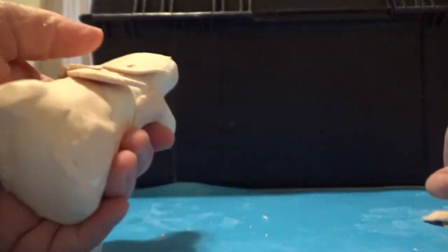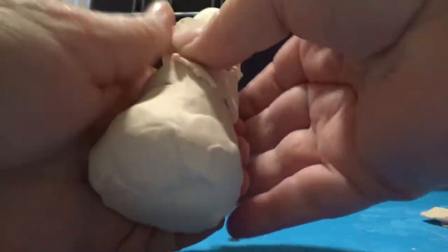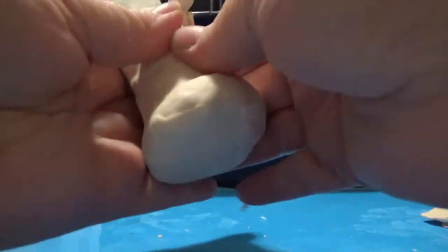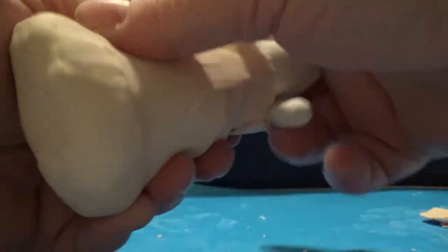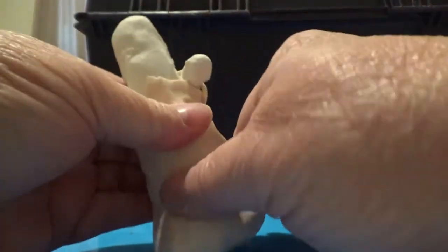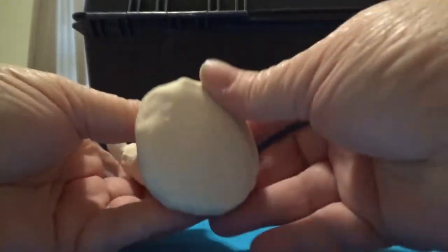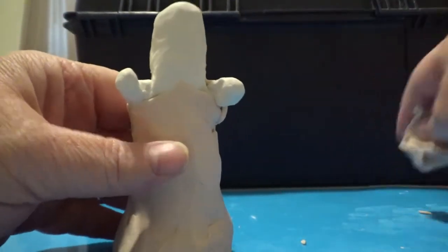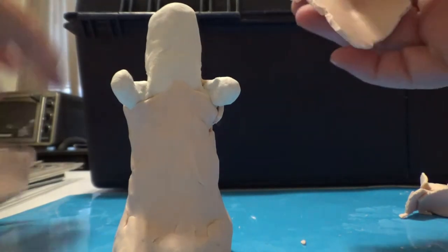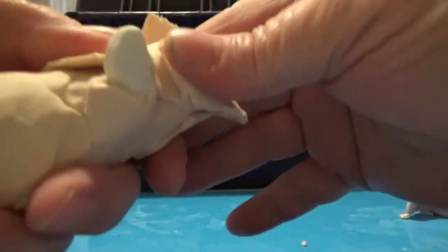I'm just taking pieces and bits. I will try to work out all of the seams. I wanted him to have a little bit more of a bottom on him — that ghostly bottom. The only thing with these, I can't make them float. I don't have a string strung in his head and I wouldn't know what to tie him on to.